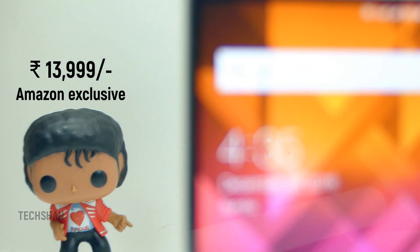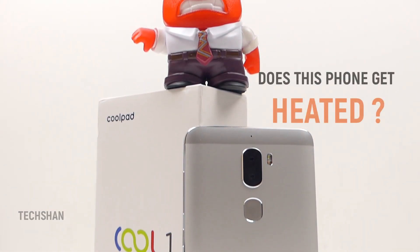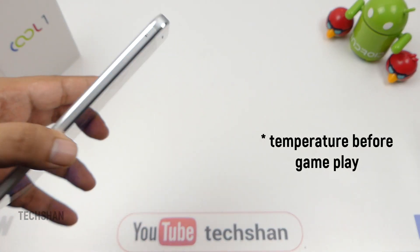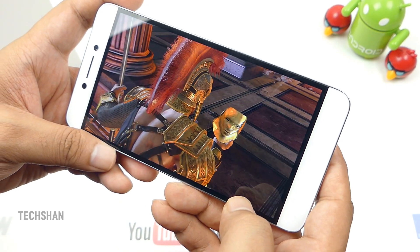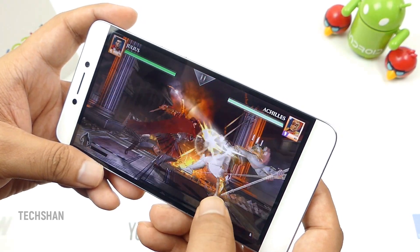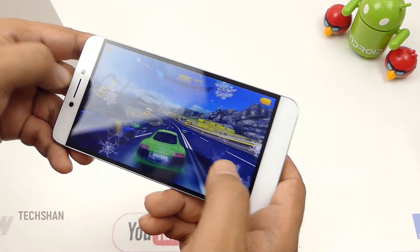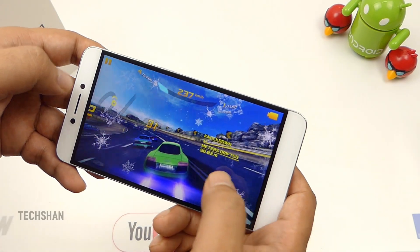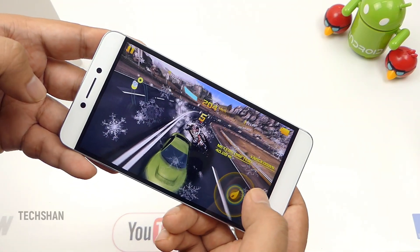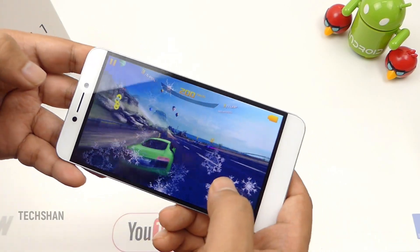Jumping to the next curious question: does this phone get heated? Being a metal device, some warmness is unavoidable. When you push it hard — say continuous gaming or 4K video recording — in my test with high-end games, after approximately 30 minutes of gameplay, the temperature was around 41-42°C, which is acceptable. But be ready to battle some heat if you are a game addict who plays for longer durations. No major heating issue with normal or moderate gaming.